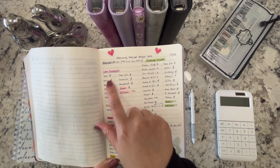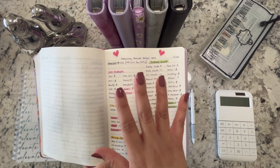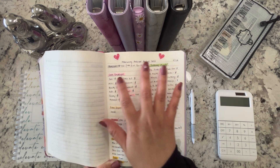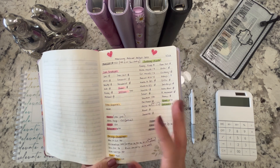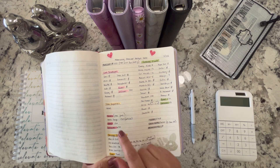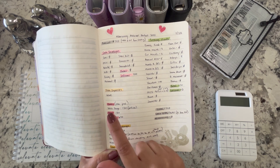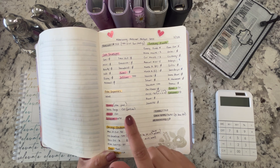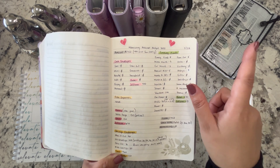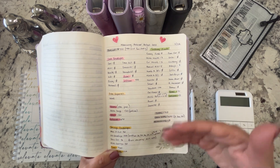For cash envelopes, although this is a savings type of video, I still like to jot down cash envelopes just in case we are short in any category — this is an opportunity to put aside money for that. But for this particular week we're not going to need any additional funds, so I zeroed everything out. Extra expenses also none. And then debts — this is an extra debt payment of $120 towards our Wells Fargo credit card.